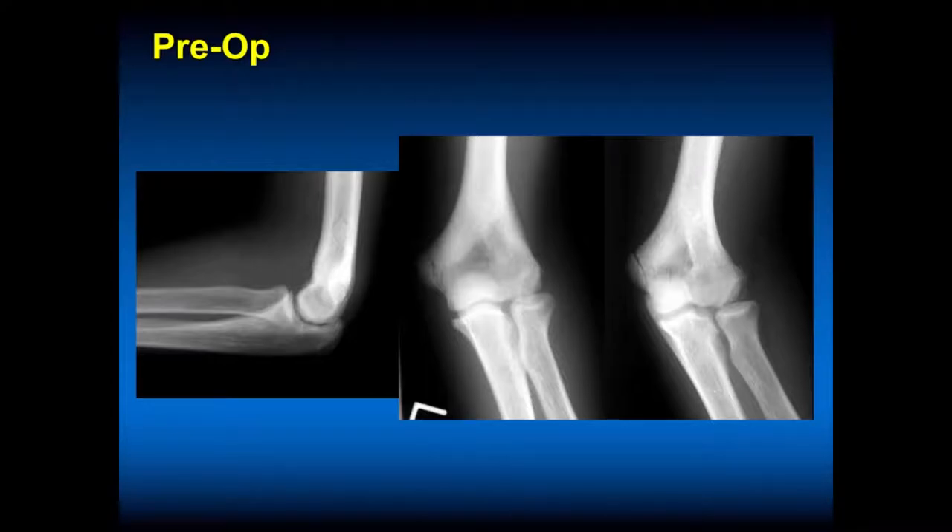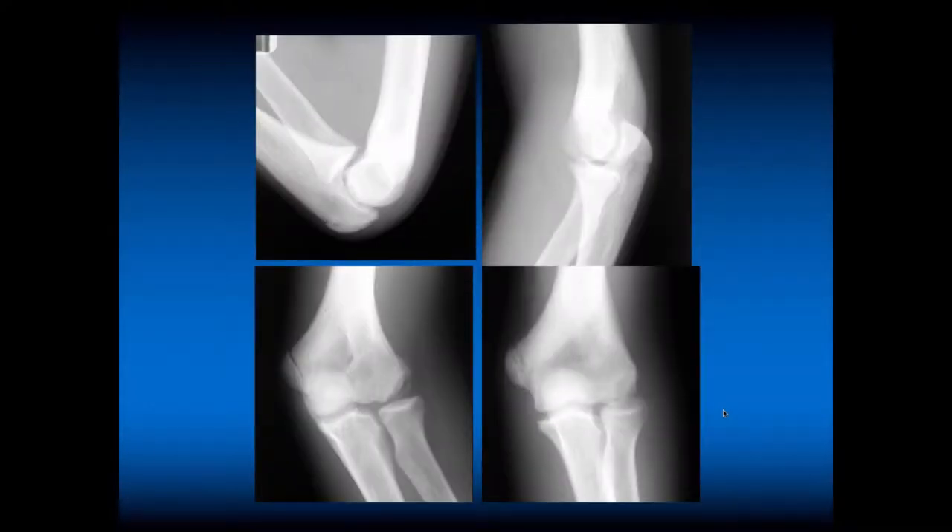This is his pre-op x-ray. You can see his medial epicondyle and apophysis — this looks normal, and the radial head looks normal. But this is why we get oblique views. It's a little hard to see on the lateral view, but with a little more external rotation we get a little more irregularity of the capitellum. No radial head overgrowth. The flexion-extension view documents his degree of flexion and extension — he had significant limitations. You can't see the OCD very well on these films, but you can see it again on the oblique view.